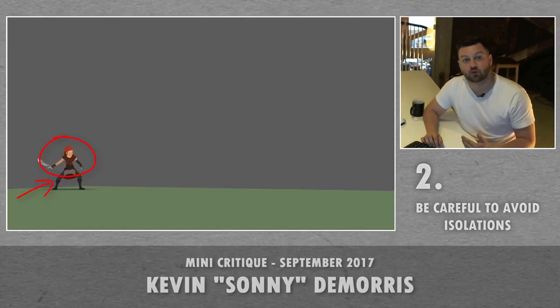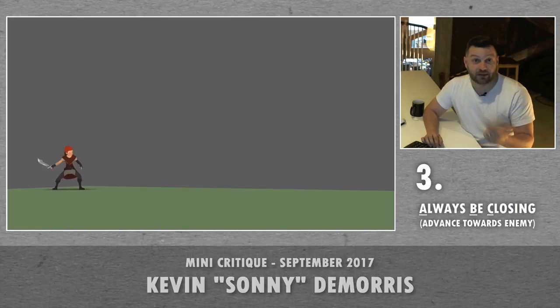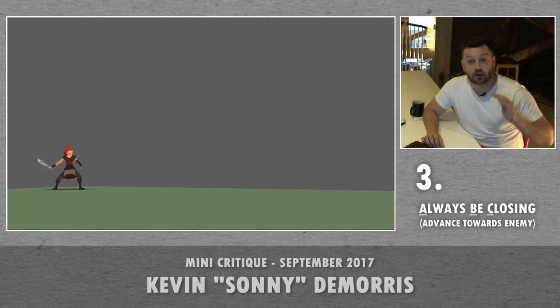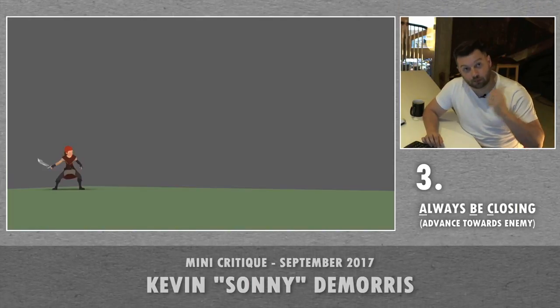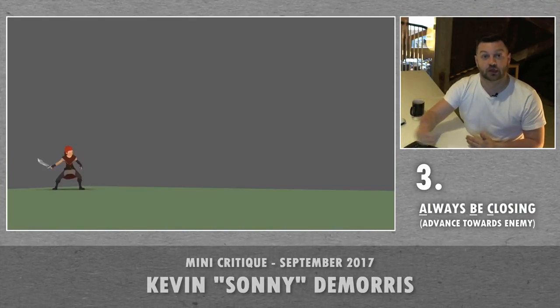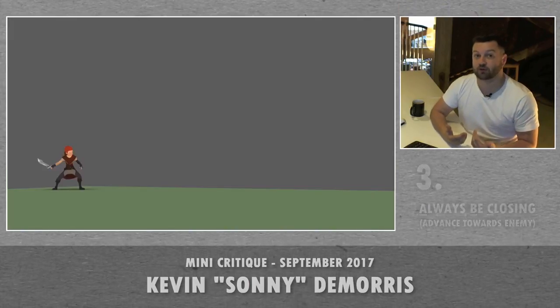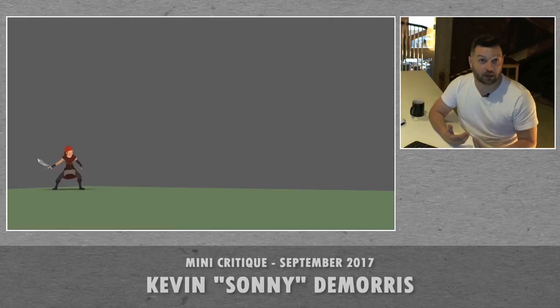Something I always like to do is I always like to close down an enemy with a combat move — like A, B, C. Always be closing. You always feel like when you're pushing a button that you want to be closing an enemy down, you always want to be advancing forward. It feels like if you don't move forward, or if you move back, it just sometimes feels like that isn't the intention the player had.